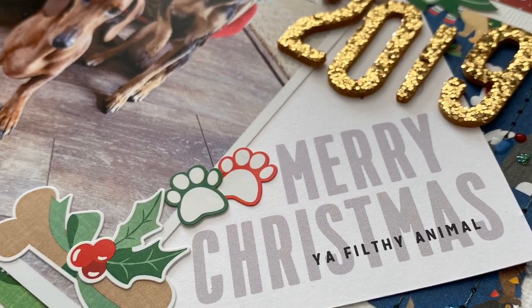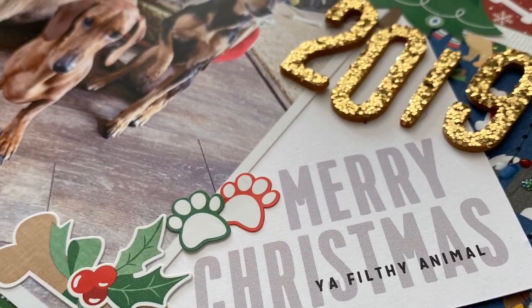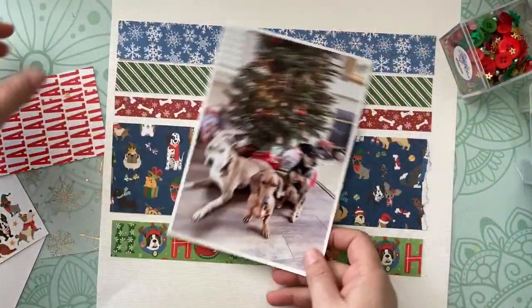Christmas has passed but I am doing some scrapbooking and today I want to show you a quick little page and also show you how I stitch on scrapbook layouts.